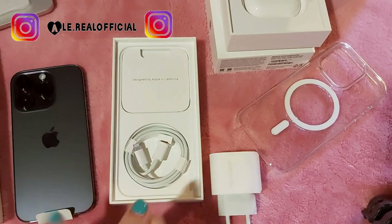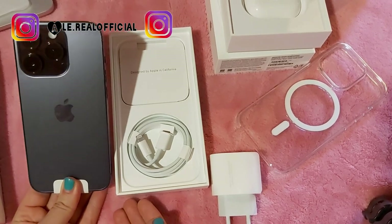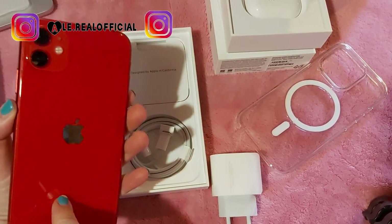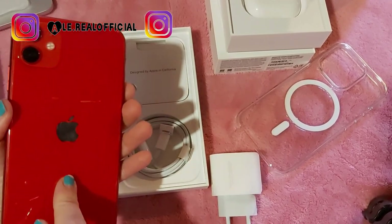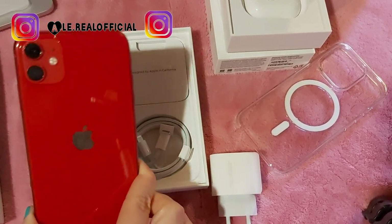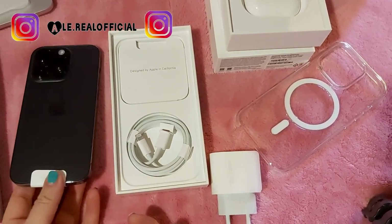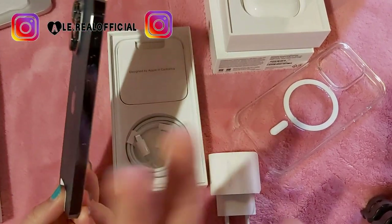Vabbè, ormai io mi trovo bene con l'iPhone, non ho mai avuto problemi. Durano tanto. Questo ad esempio è l'iPhone 11 e da quasi 5 anni ce l'ho, l'ho praticamente rotto. Io i telefoni non li cambio ogni anno, ma dopo 3-4 anni, dipende dal telefono, se è rotto oppure no. Dato che avevo bisogno del telefono ho deciso di comprare questo qua nuovo. È bellissimo, l'unica cosa è che non riesco a farvelo vedere bene perché la qualità di quello che registro adesso non è ottima.